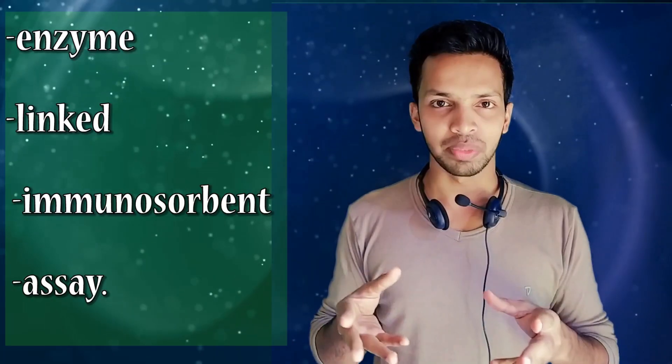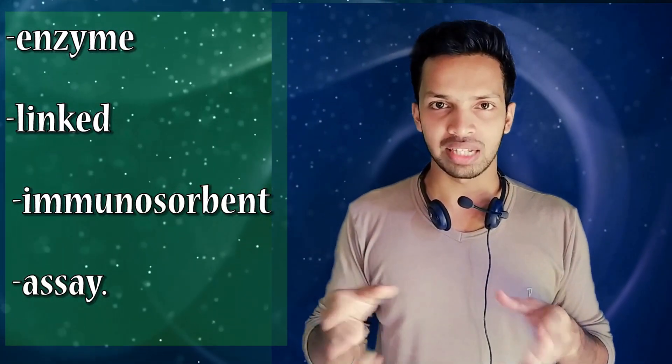Hello friends, welcome to MediLife's own YouTube channel. This video is about ELISA test, that means enzyme-linked immunosorbent assay.